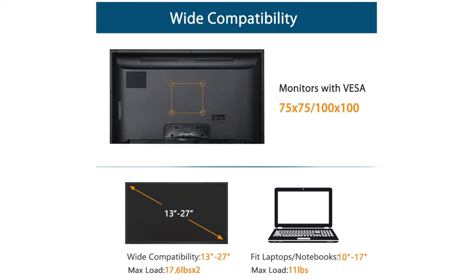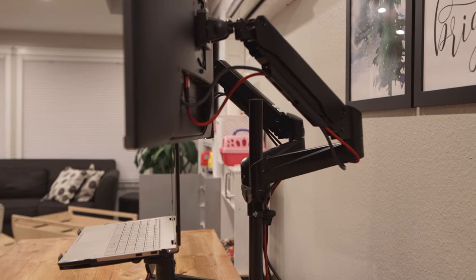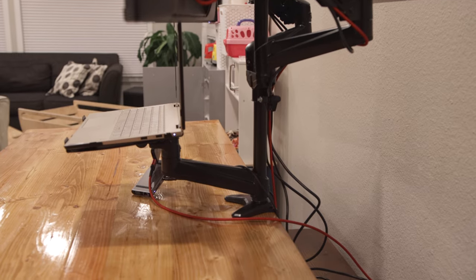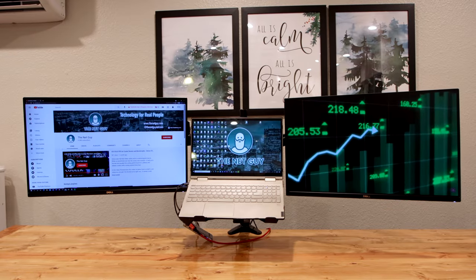It supports monitors up to 17.6 pounds each. The laptop tray has an adjustable base and fits anything from a 10-inch Chromebook or tablet to a 17-inch desktop replacement laptop, with a grippy bottom and firm feet to keep the laptop from falling even if you tilt it.